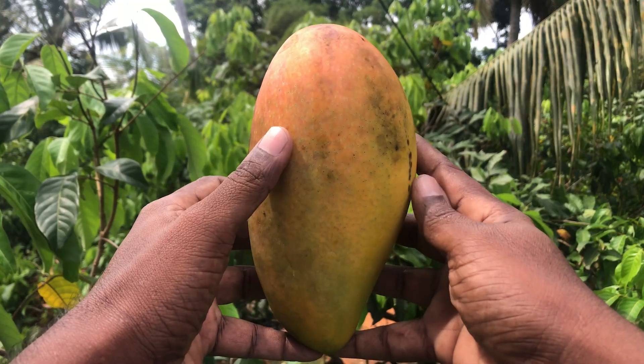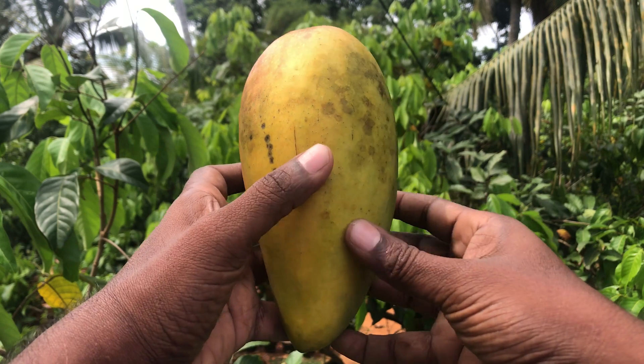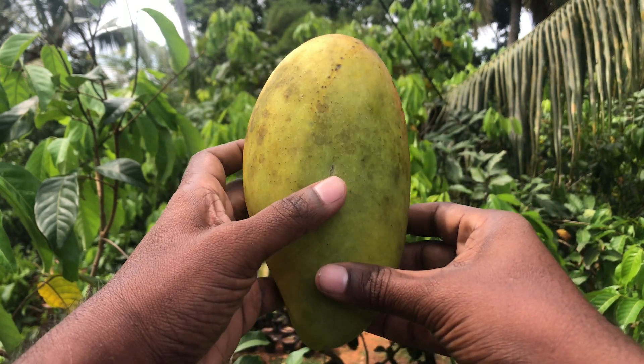The fruit is oblong sigmoid in shape. It is relatively green at maturity with some pinkish blush at the top of the fruit. When it gets ripe, it turns to a brilliant yellow-orange colored mix.